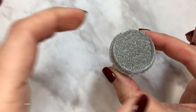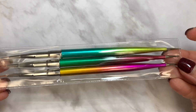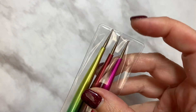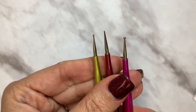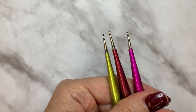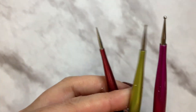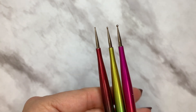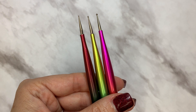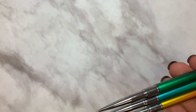You also received a pack of three detail brushes. Look at the color on these — and look what's on the end: you get little dotting tools! Each color has a different size dotting tool. Sometimes you can never find a dotting tool small enough. That's the tiniest one — small, medium, and large — but even the large one is tiny.